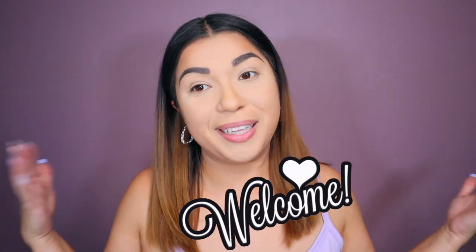Hello everyone! Welcome back to my channel. My name is Sully. If you guys haven't been here, welcome. We love everyone.